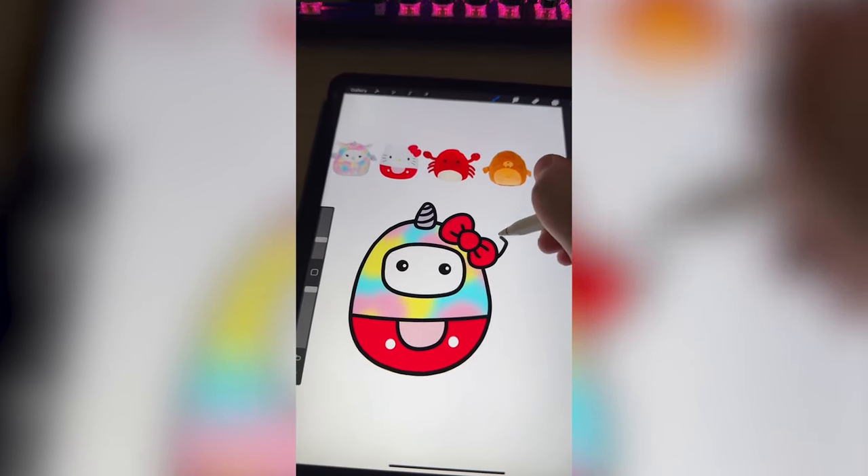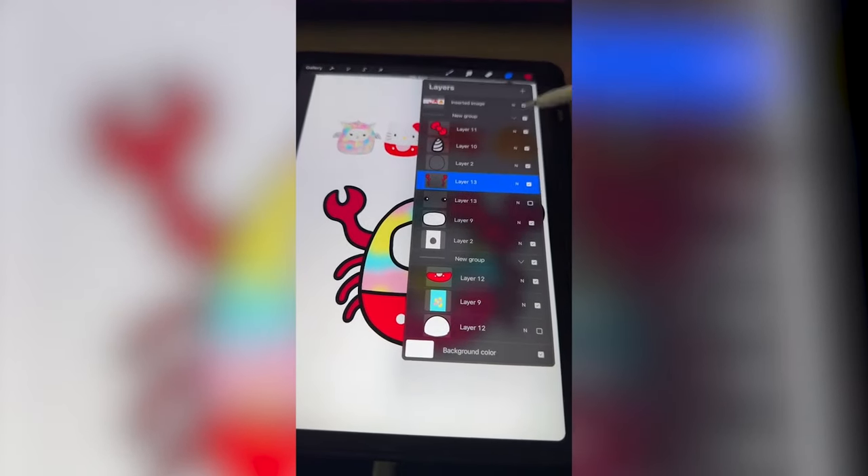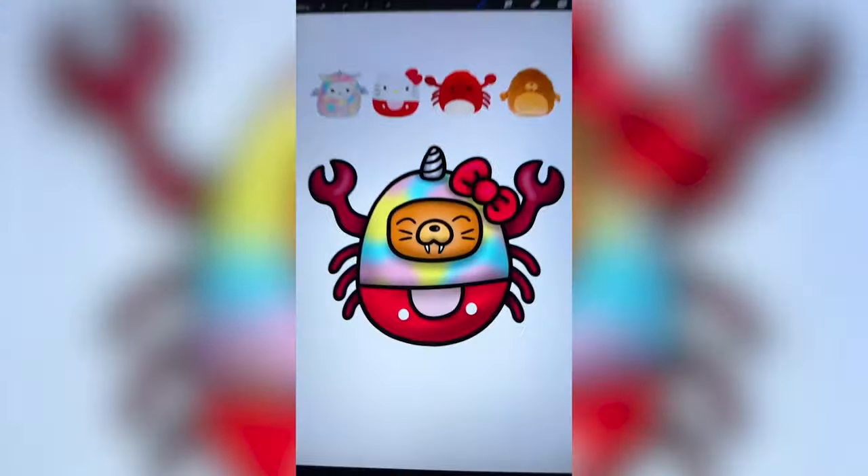We have to add on her little pants overalls. Next I'm gonna add on all of the little crab claws and legs. Lastly I'm gonna get rid of those eyes so I can add in the adorable walrus face, and here's the final result.